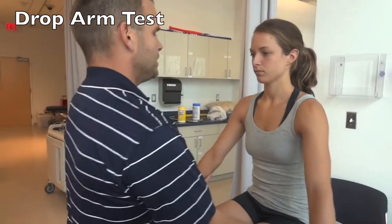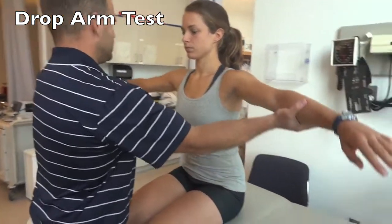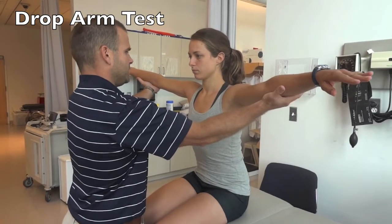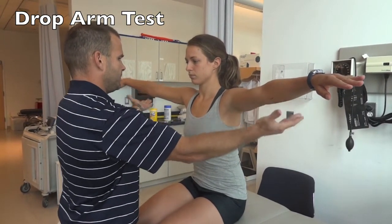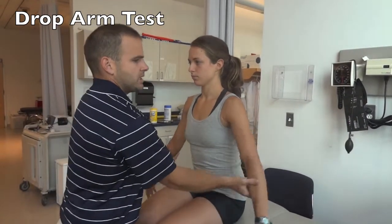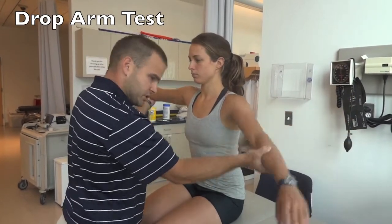For the Drop-Arm test, have the patient relax their arms and sit nice and tall. Passively abduct their arms and hold them at 90 degrees, then let go and have the patient slowly bring them down to their side. A positive test would be if the person couldn't bring the arm down slowly and it just drops.